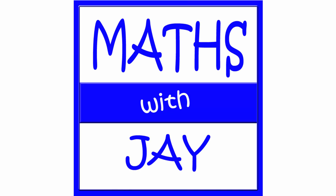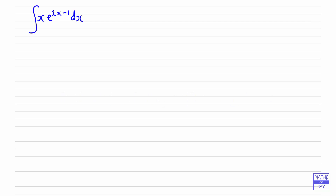Hello, welcome to Maths with Jay. We've got a product to integrate here, and we can see that we can't integrate it by substitution because that's quite an easy method to use — if that would work you would do that, but it won't work here — so the next method we would try is integration by parts.